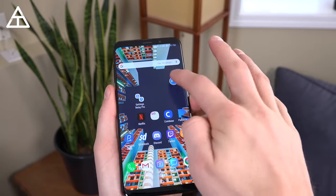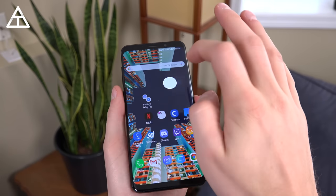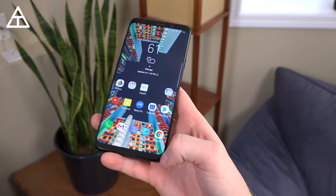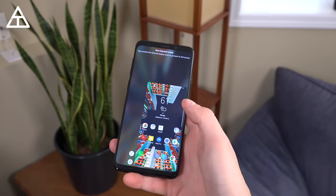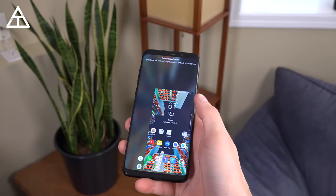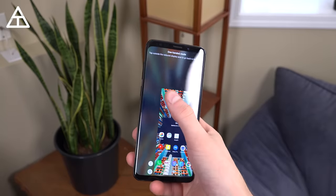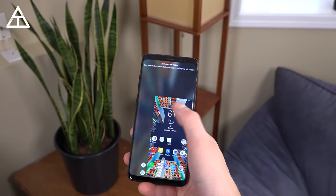Multitasking on the S9 Plus is definitely one of the best out there, allowing you to have a bunch of different apps open at once in smaller screens. And with the display size being so large, there is a quick shortcut to get into one-handed mode — just swipe up from the corner and it will shrink the display to make it easier to reach the corners.